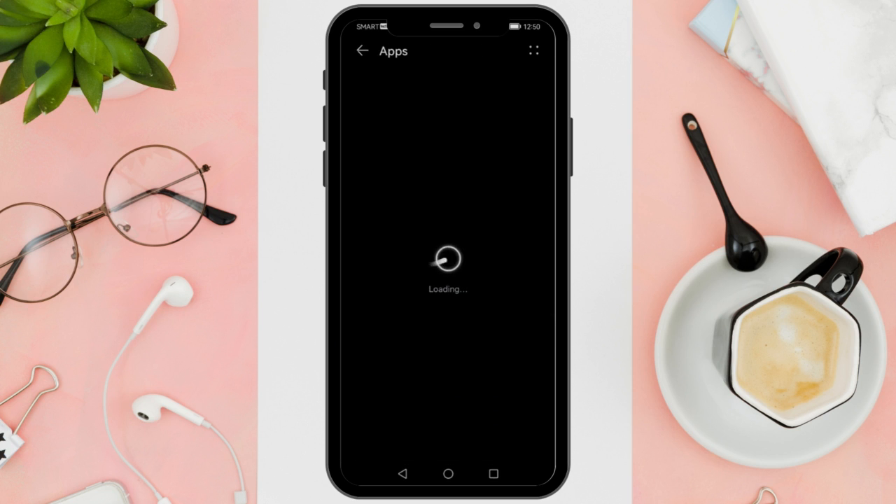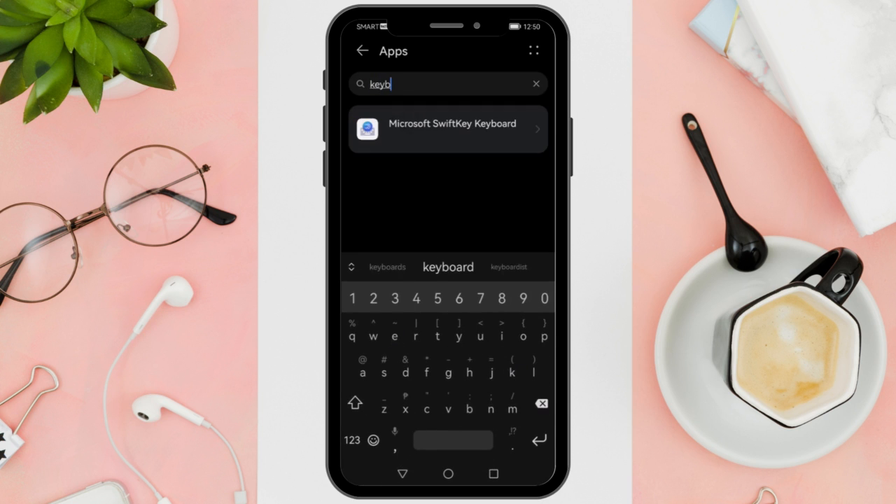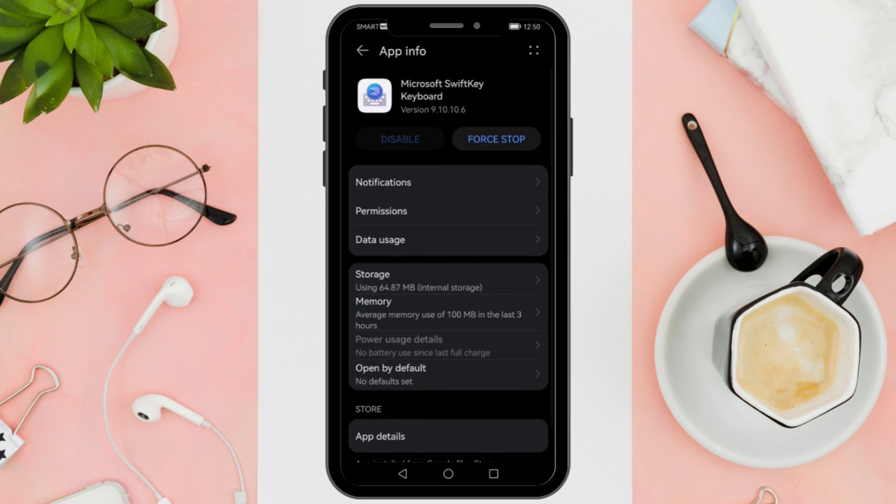What you want to do next is type 'keyboard'. You will find Microsoft keyboard, and what you'll want to do next is to press it. Once you've done that, you will find a new page that will show you all of the application's information. Then press storage.